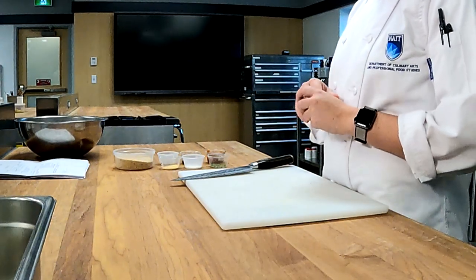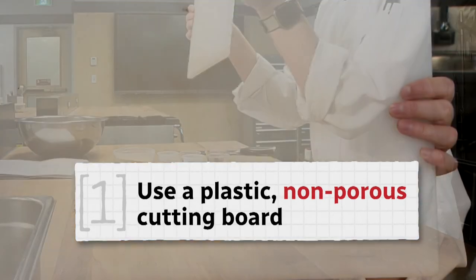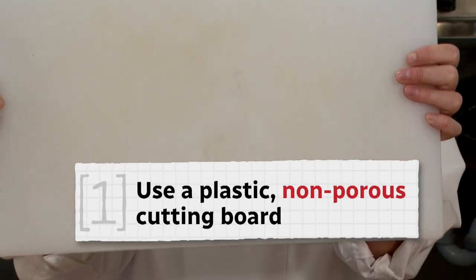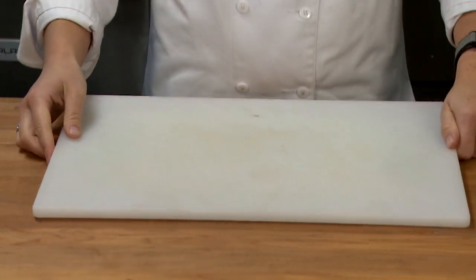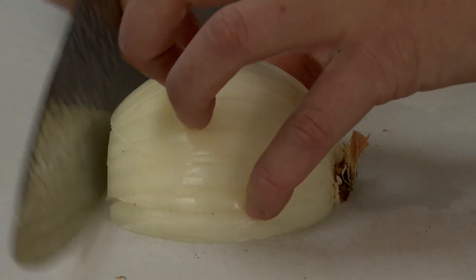So once you've preheated your oven, you want to get together your seasonings for your meatloaf mixture. Our cutting board here is a non-porous plastic cutting board because it prevents microorganisms from being soaked up by the board. Wooden cutting boards most of the time are less food safe than plastic cutting boards, just because wood tends to be more porous and likes to absorb liquids from foods.